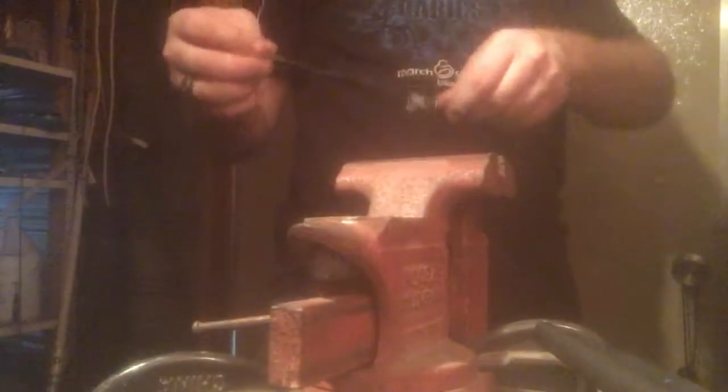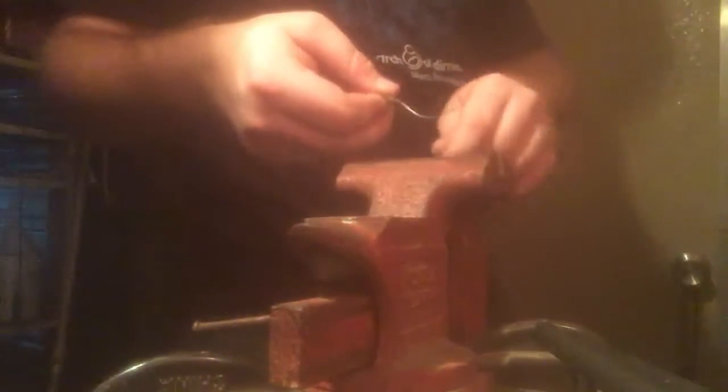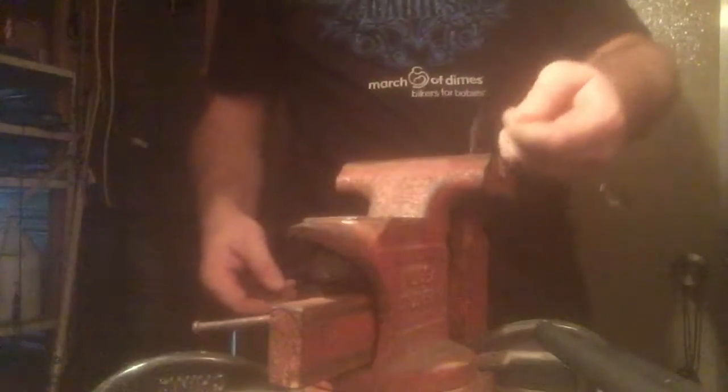Now to start with the chain mail you're going to need something like this — string up some loops. This will keep it suspended and make it a lot easier to do.